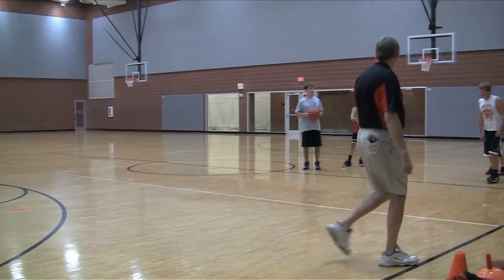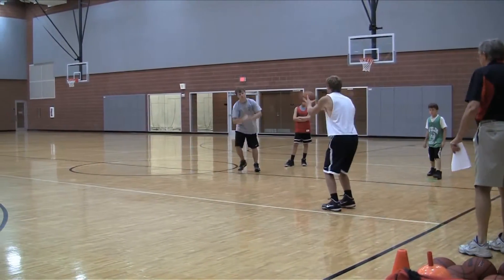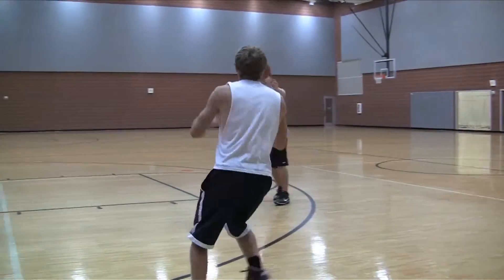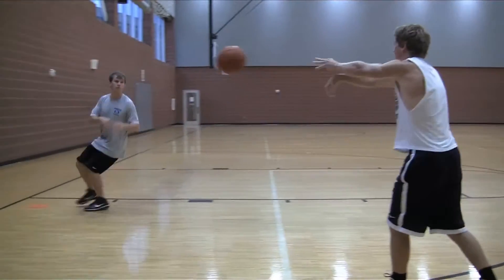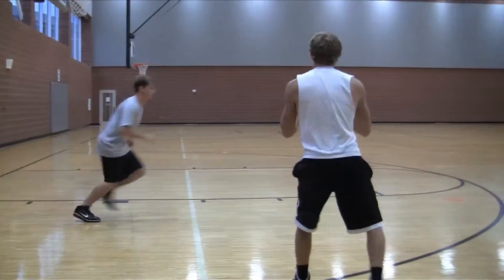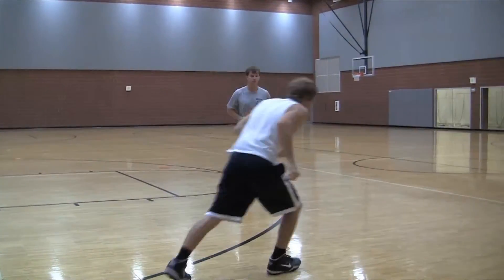All right, students, ready? Begin. Run down. Good pass. Remember, step forward — chest pass. Come back. Step to move. Good. Stepping. Step to receive. Good.